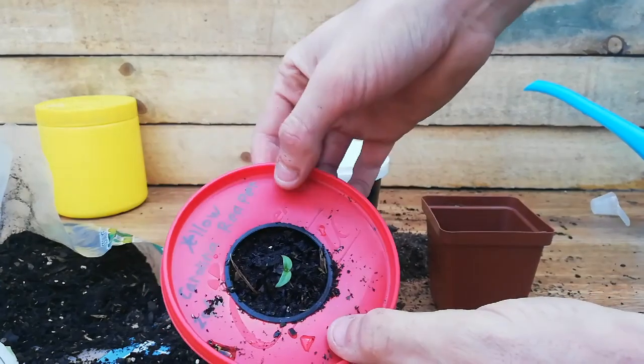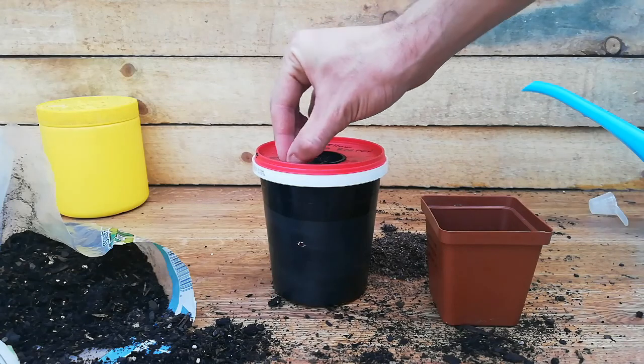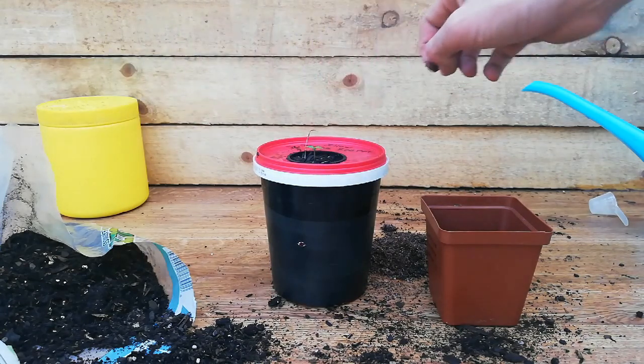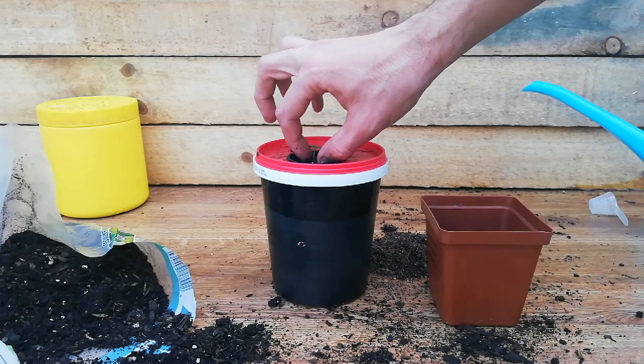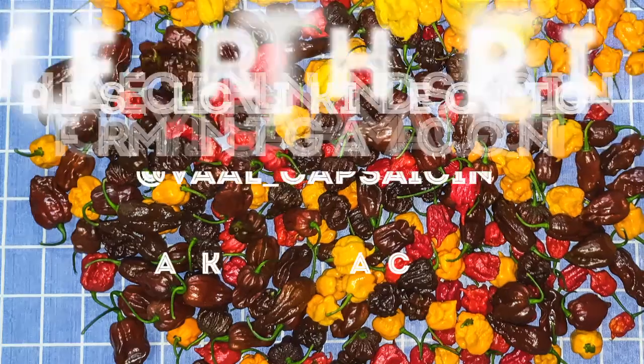So yes, that's all there is to it. Now I will be putting these indoors under LED grow lights because the season has currently ended for me, so I will be growing them over winter indoors. Thank you.